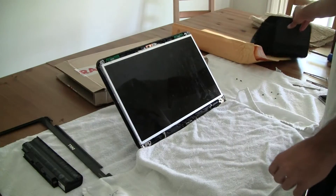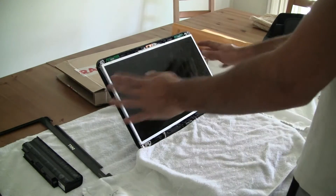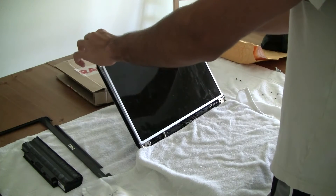We'll start with the right side. It's not going to damage it at all, so you can just pull these tabs right off a little bit.